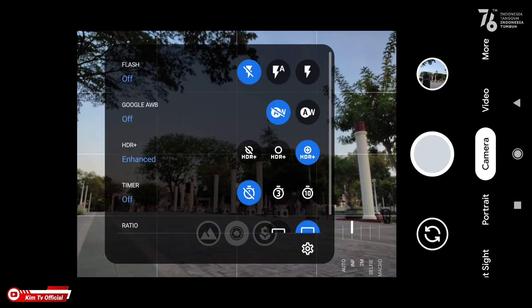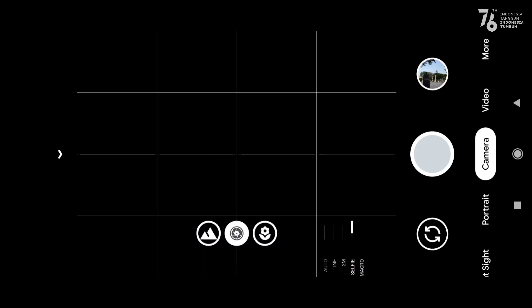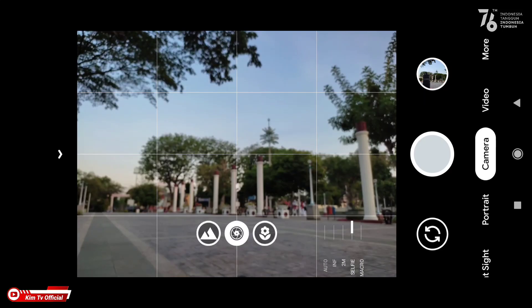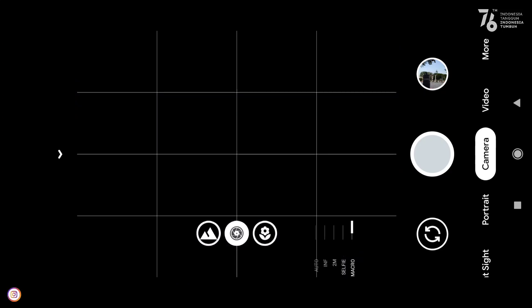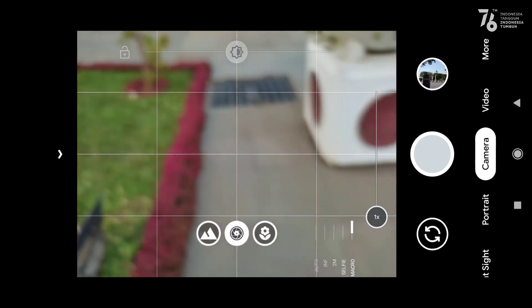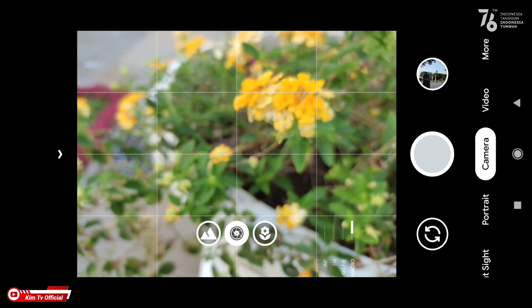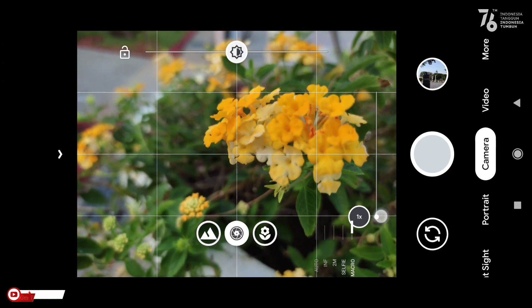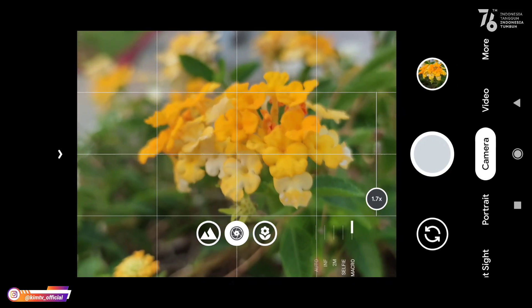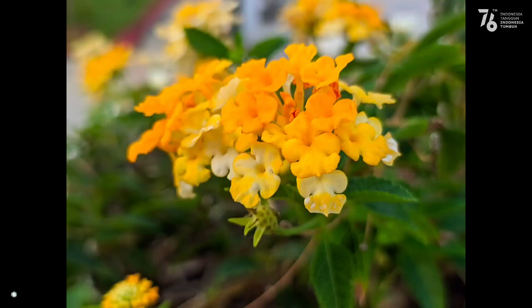Untuk menggunakan manual fokus, pastikan HDR plus kalian pilih yang on saja, jangan enhance, biar prosesnya tidak lama. Dua meter untuk objek yang jaraknya kira-kira dua meter, selfie untuk fokus sekitar satu meter. Yang terakhir untuk fokus makro atau fokus dekat — kita cari objek kecil. Ada bunga — untuk foto makro silahkan didekatkan ke objek sekitar 10 cm, dan hasilnya mantap seperti ini.